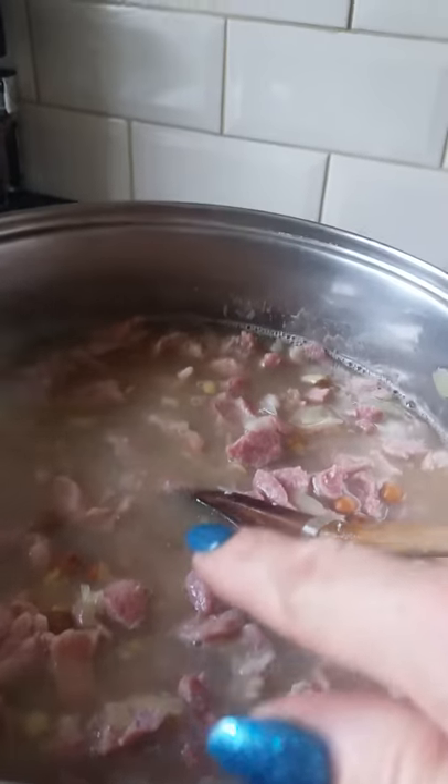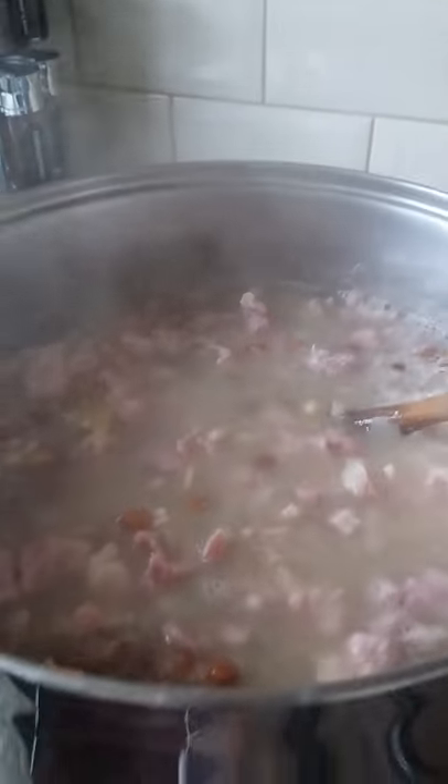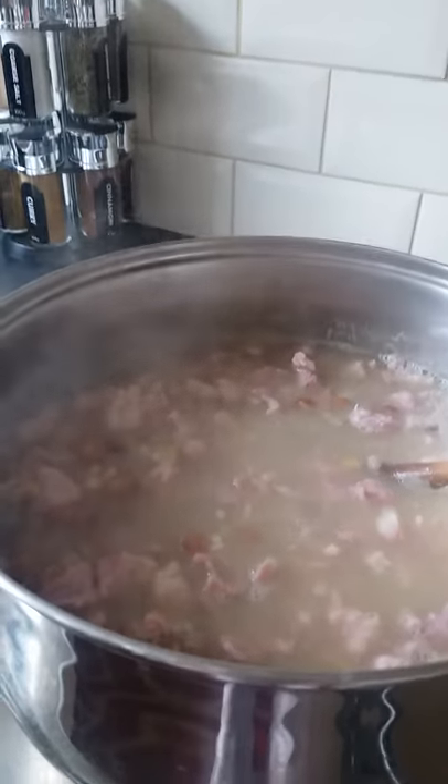Peas and bacon in together — give it a stir, and then let it boil for a couple of hours. I'll show you the end result later.